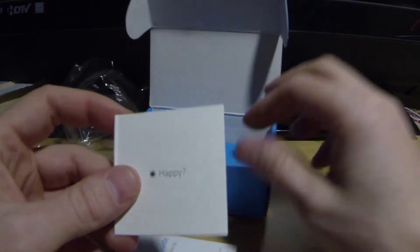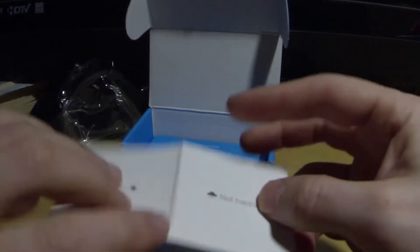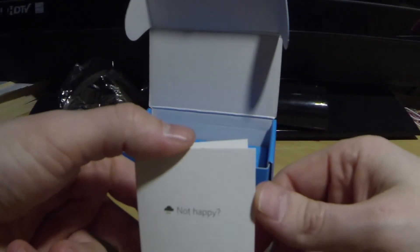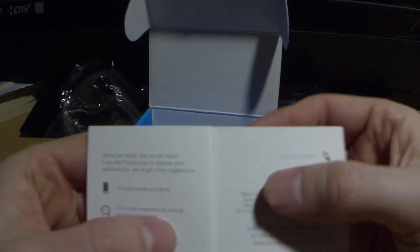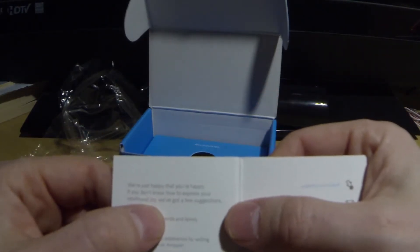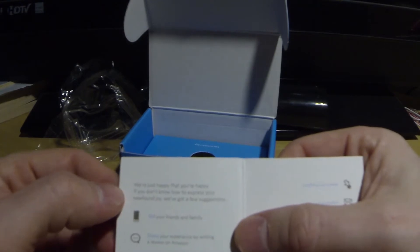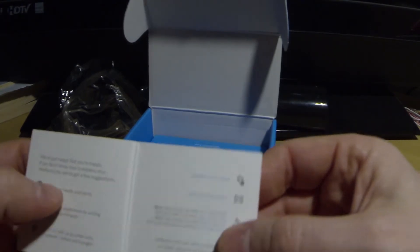There's a little card here — happy with a question mark, happy not happy. Happy with sunshine and not happy with clouds and rain. So it says we're just happy that you're happy. If you don't know how to express your new fan joy, we've got a few suggestions — and it looks like they want you to leave feedback.